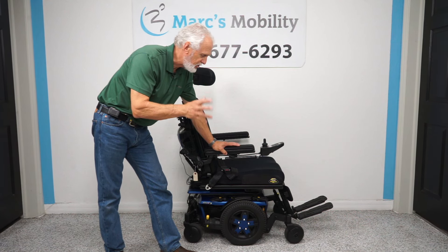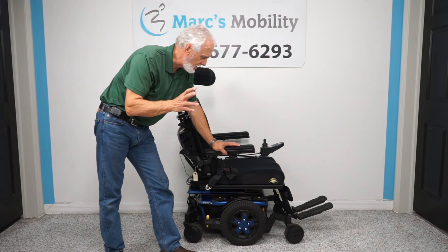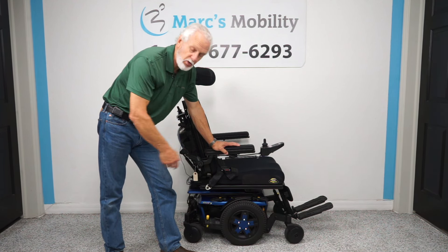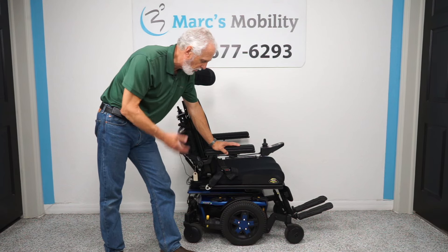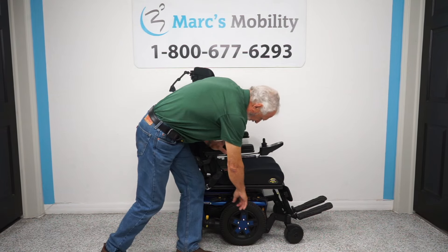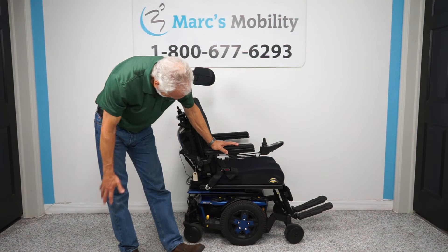If you're looking for a chair with a tilt but you don't want to spend a lot of money, this may be one you want to look at. It has 493 miles, it does have the electric tilt, it looks new, and it does have a little bit of wear in the tire — but other than that it looks fantastic.